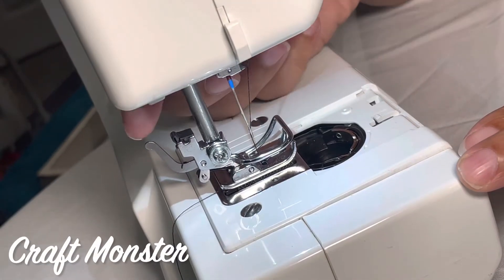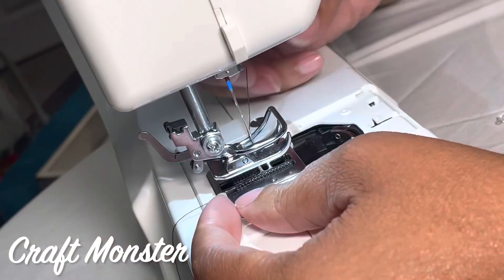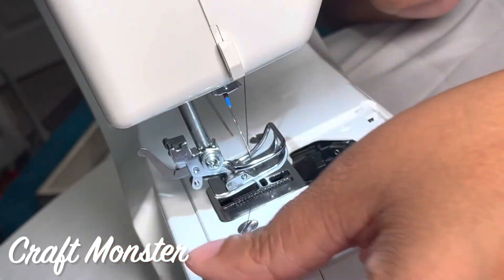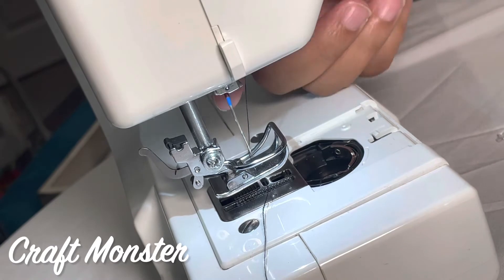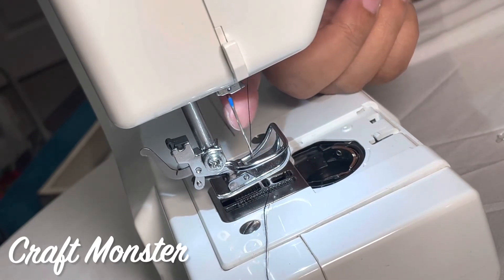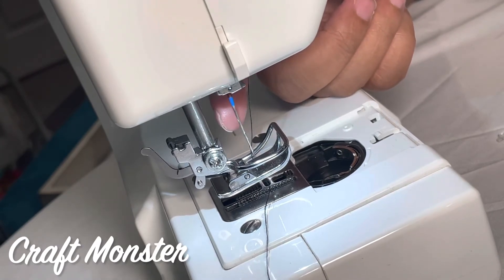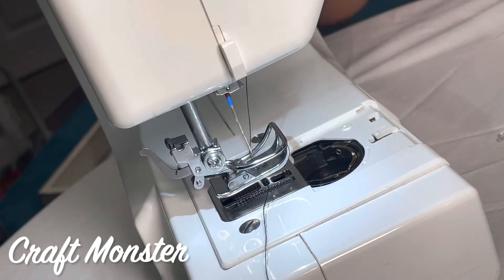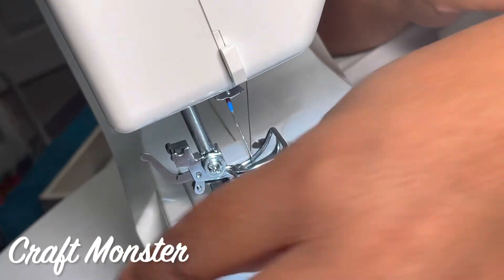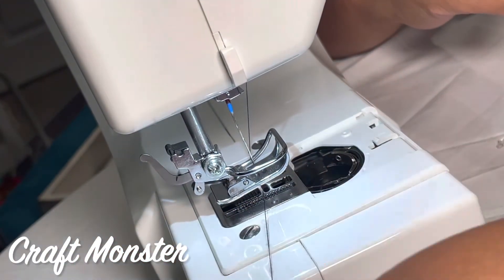I'm going to lift this up using the little handle on the back to raise this portion, and I'm going to search for this thread to make sure I have it in the right position. The needle is already threaded — if you're not sure how to do this, you can go back to my Singer M1000 tutorial for beginners to see how to thread your needle. In this position we already have this fully threaded.